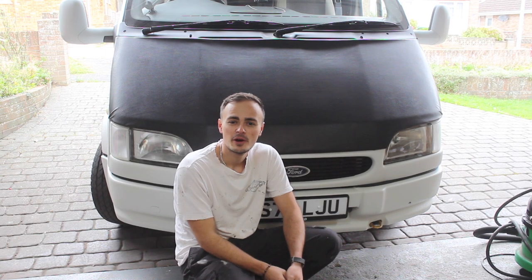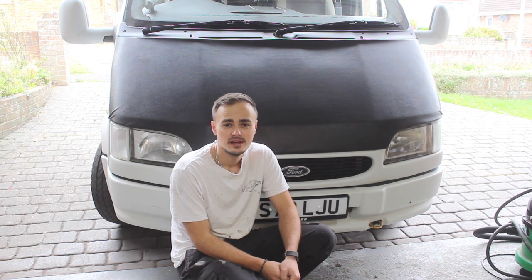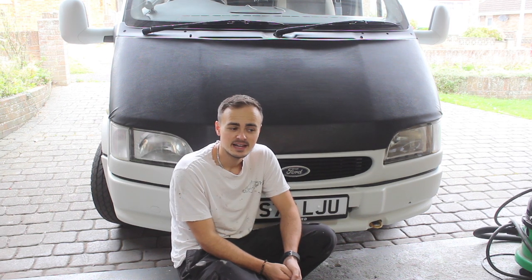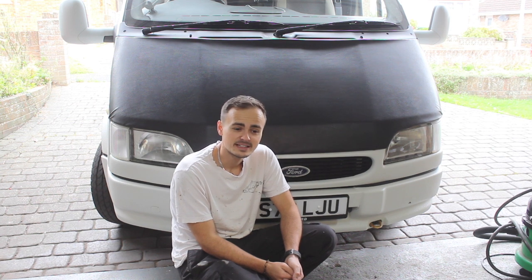Hi guys, welcome back to the channel and welcome if you're new here. This video marks a very sad occasion as I will be preparing my van ready to sell it. It's going to be one of the last videos about the van and I'll be very sad to see it go.